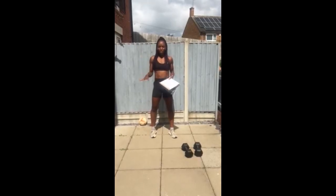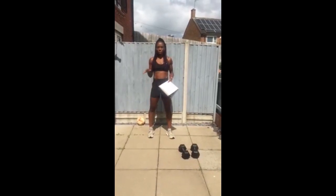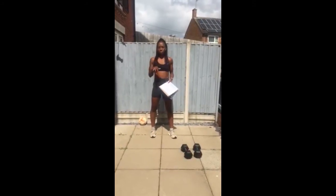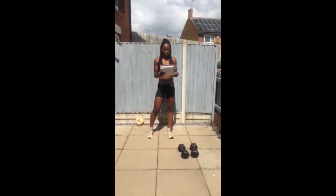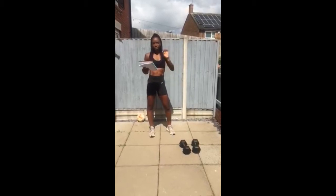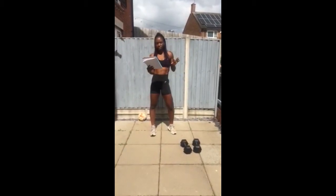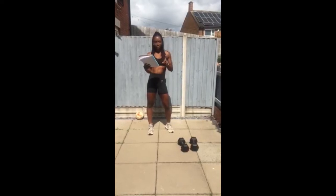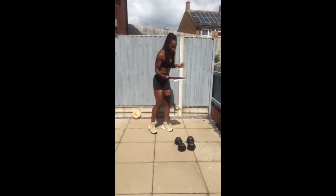Good morning, captain! Hope you guys are good. So today we're going to stay with Tabata style workouts that we have been doing. You're going to do a legs, bums and tums burner today. You've got two circuits. In circuit one you've got two exercises — you're going to do each exercise for one minute, then rest for 30 seconds, and do five rounds of that. Your first exercise is thrusters.